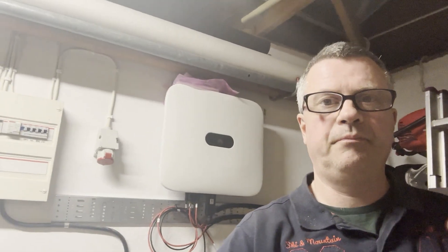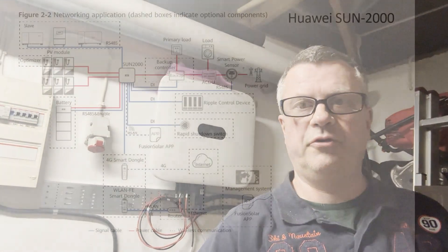It's the end of day one. Inverter is all hooked up — not connected to the grid yet, but that's coming. The DC cables are hooked up, and of course all the panels are installed. It's looking good so far.